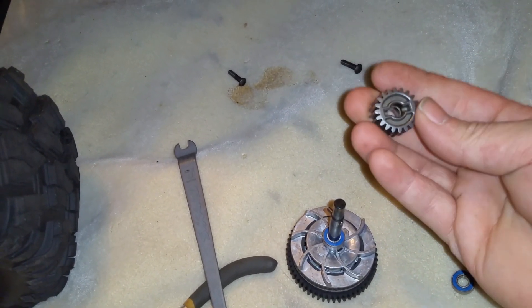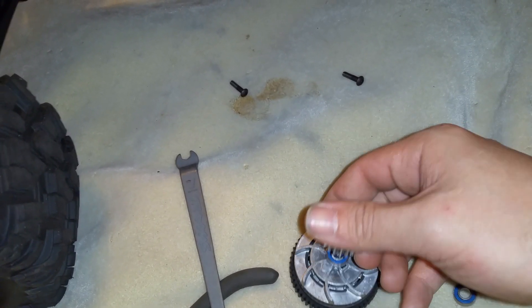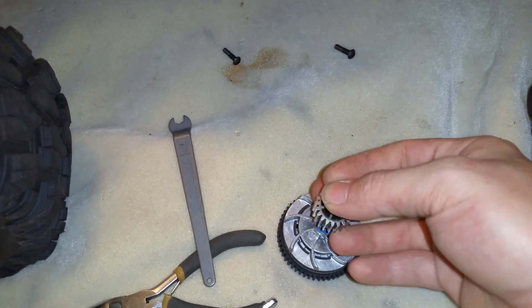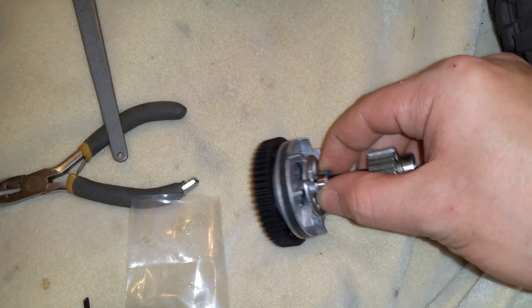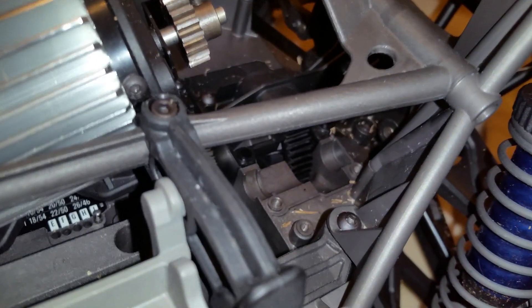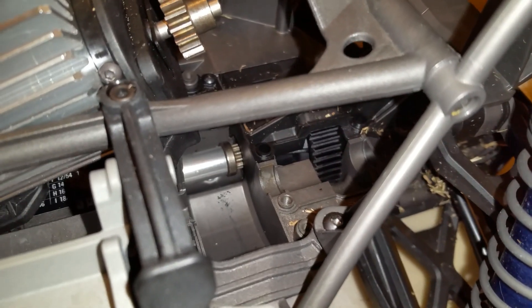Then you have this secondary pinion that's larger — very large — that meshes up to the secondary spur that's connected to the drive line. Then you have bearings that hold everything in place. This goes down right in there where you see that little groove — that's where the front bearing goes. There's another groove in the rear where the second bearing sits. And then you can see that larger gear connected to the drive shaft, which is splined instead of having pins.